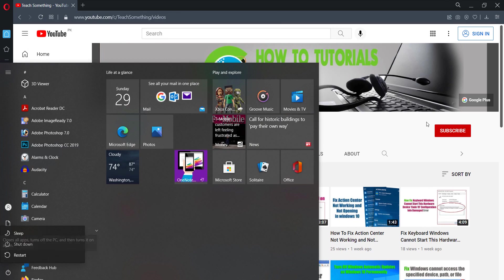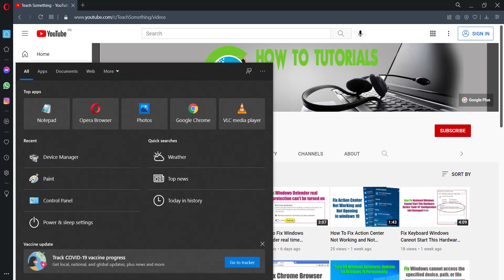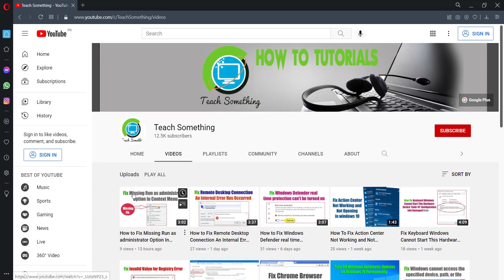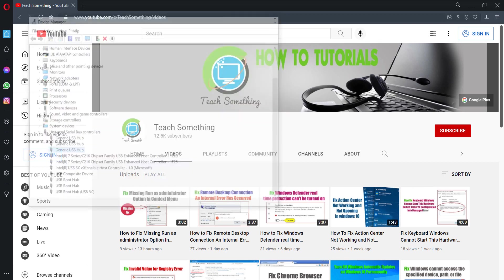The third method: go to Device Manager, go to Universal Serial Bus controllers, and uninstall all the Generic USB drivers. Right-click each one and click Uninstall Driver. Uninstall all three drivers.